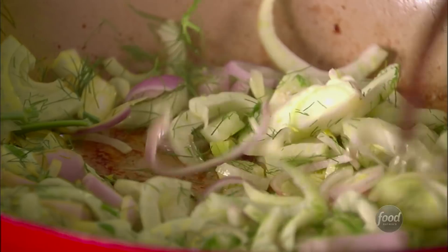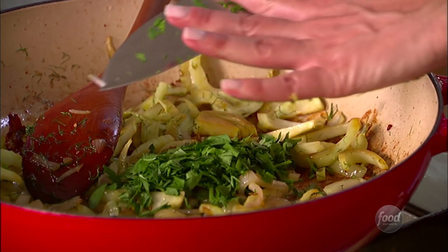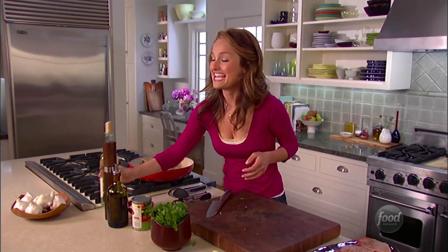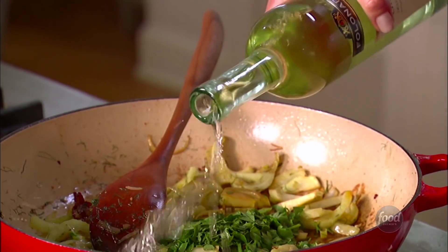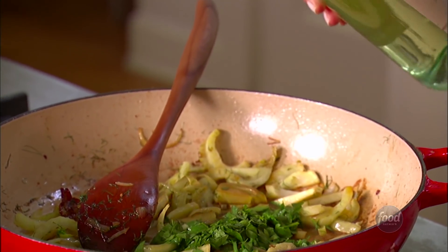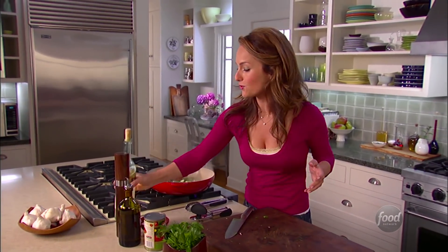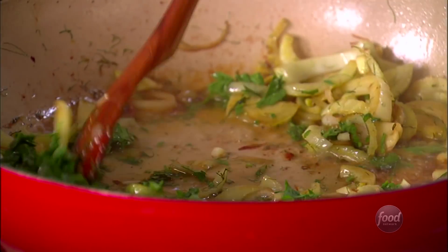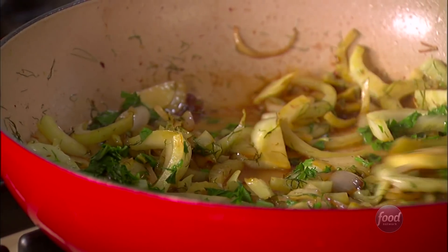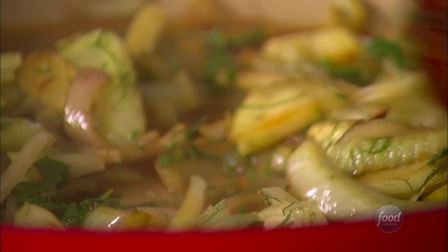We're gonna let that cook for another minute, and I'm gonna add some parsley. It's time for a nice kick of flavor from the white wine — that's about a half a cup. The white wine is gonna pick up all of the little brown bits from searing the meat, and that is what's gonna give the sauce tons of flavor. Just use the liquid from the wine to scrape up all those little bits.